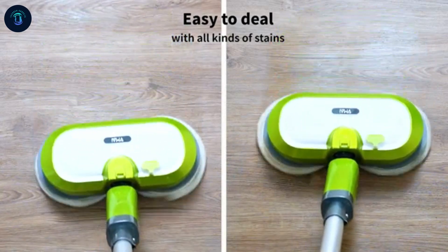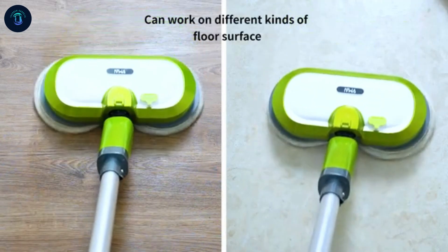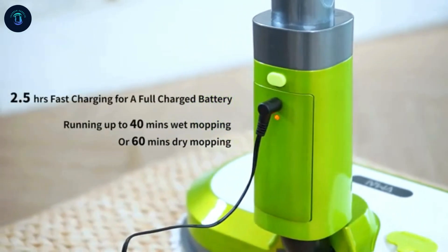Plus, it's ultra-quiet, self-propelled, and easy to store. This mop delivers spotless floors and effortless cleaning every time — your ultimate home cleaning companion.